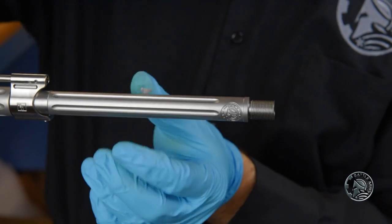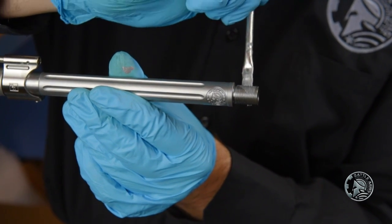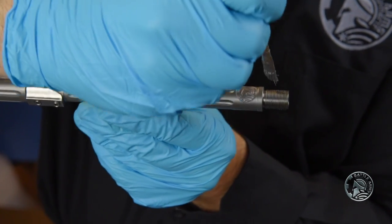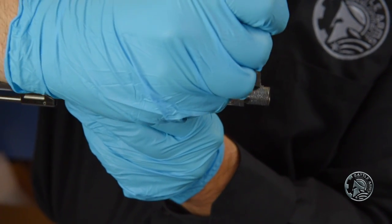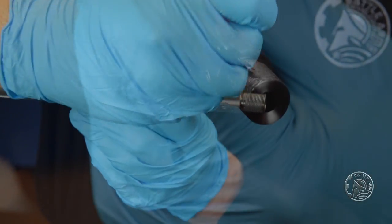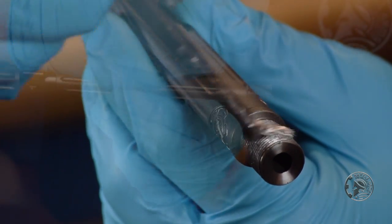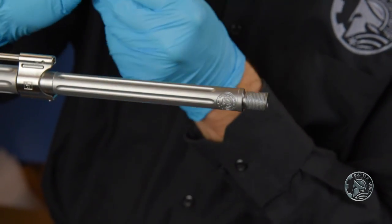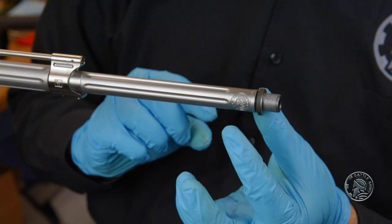Before we actually do the installation, we want to apply a little bit of grease or an anti-seize compound to these threads — on both your muzzle device and your barrel. This will just help protect the threads. Some like to use Loctite to secure it in place. You can, but bear in mind that doing so may make removing the muzzle device very, very difficult if you ever wanted to change it. Once we have our anti-seize on there, we'll go ahead and put the crush washer and shim back.